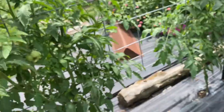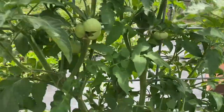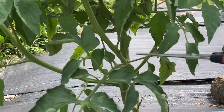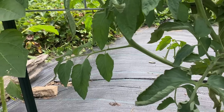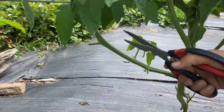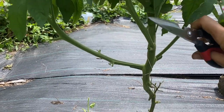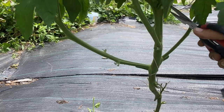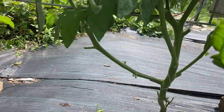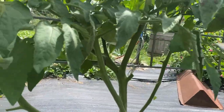It becomes a lot more of an individual plant thing as you move on. This plant has leaves below the cattle panel right here and no fruit. So I'm going to take them all off, because if there are leaves below the cattle panel, they can get splashed back from the ground and end up with more fungus issues and disease issues.